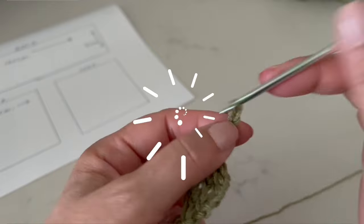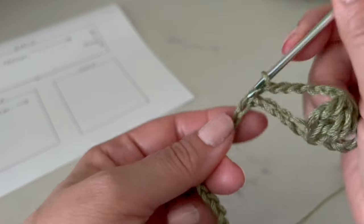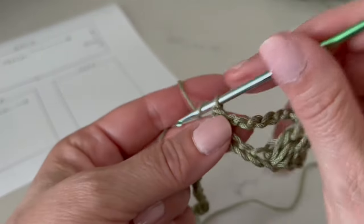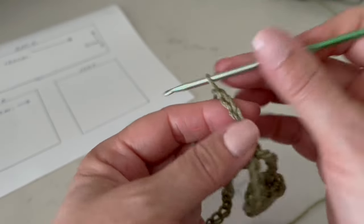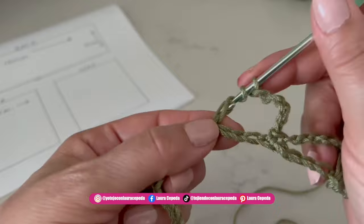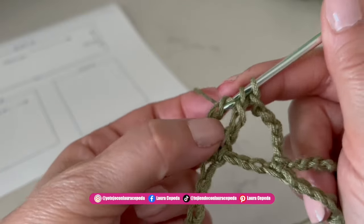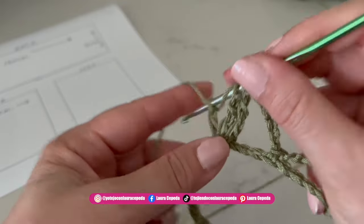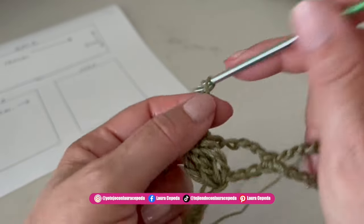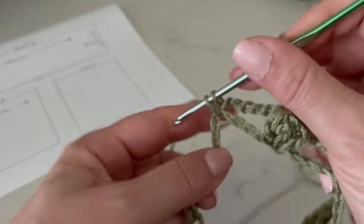Then make five chains and yarn over twice. Count three and in the fourth insert the hook — right there we make the leaf: three double crochets in the same place leaving the last loops on hold. Once all loops are on hold, bring them through and make one chain to close. Then make four more chains, count to the fourth, insert the hook, and single crochet. Continue this pattern across the whole row.